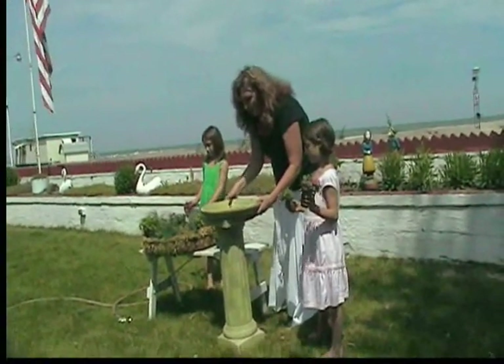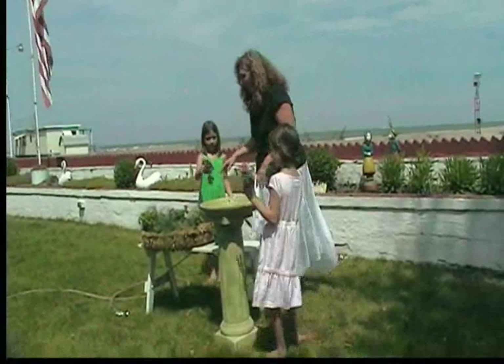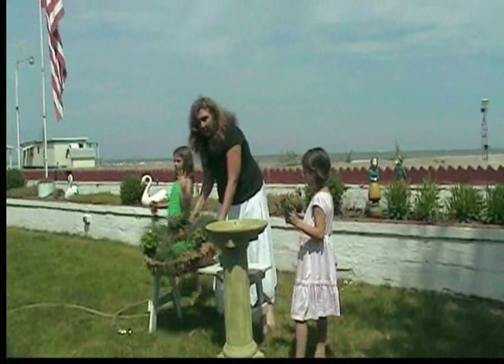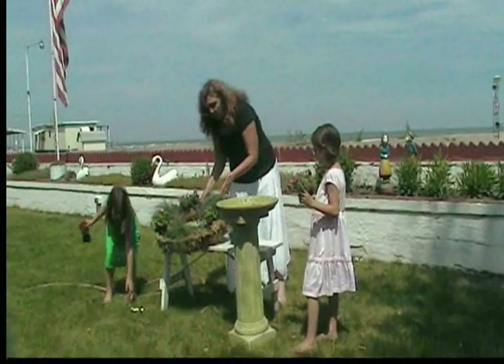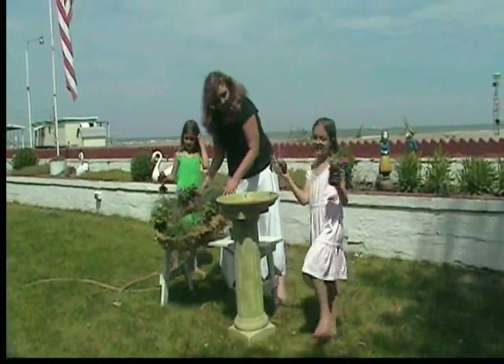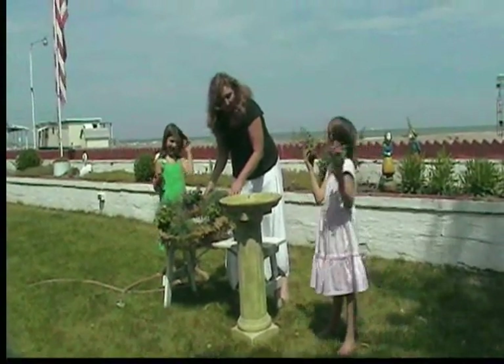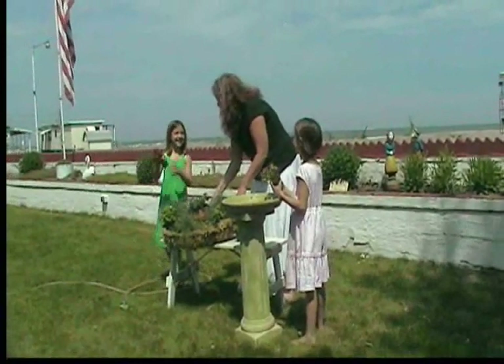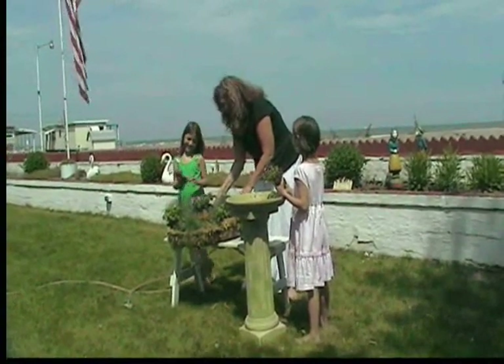Then we bought a live wreath at the Tees. You can also buy these wire wreaths at Packatan and just fill it with some moss and dirt. What kind of flowers do we have to put in here, girls? We have some Impatiens and a Coleus.